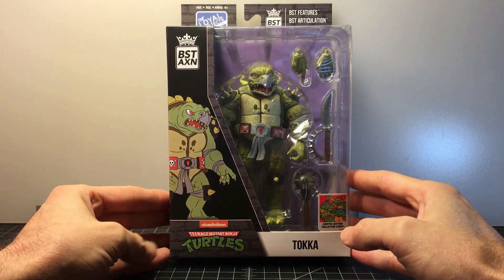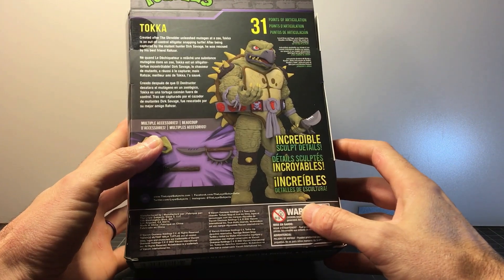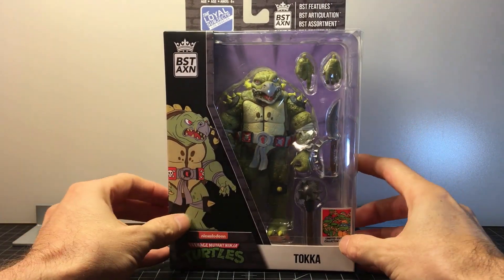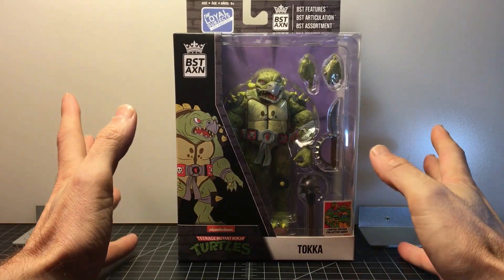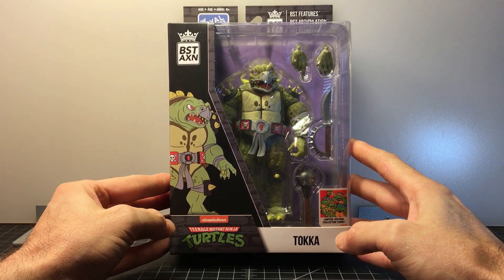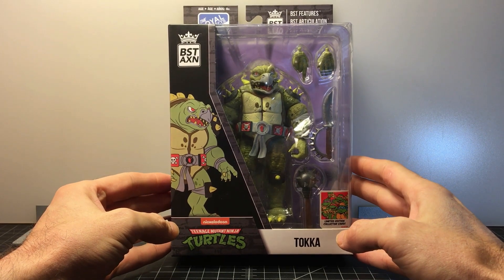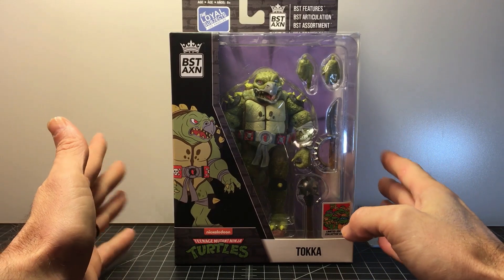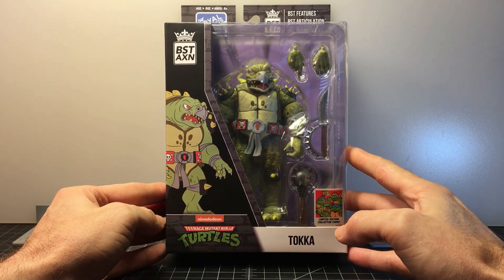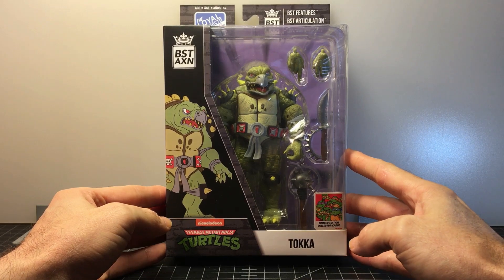I found him at Target, and he was also there with Razar — but Razar looked a little too comic-book because of his clothes and outfit. I didn't think I could use him. As for Toka, I took him over to the scanner and told myself if it's 15 bucks or less I'll get it. I scanned it and it was 18 bucks. I just said, you know what, it's only three dollars more. It's less than 20, so I grabbed it.